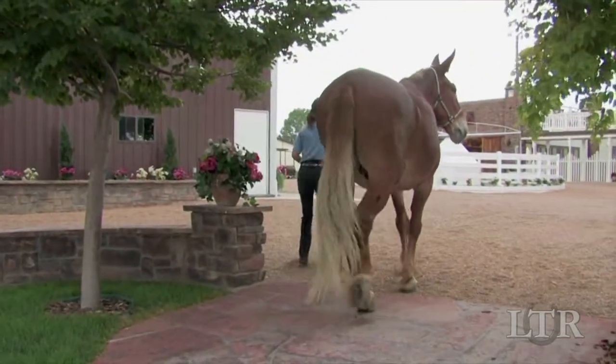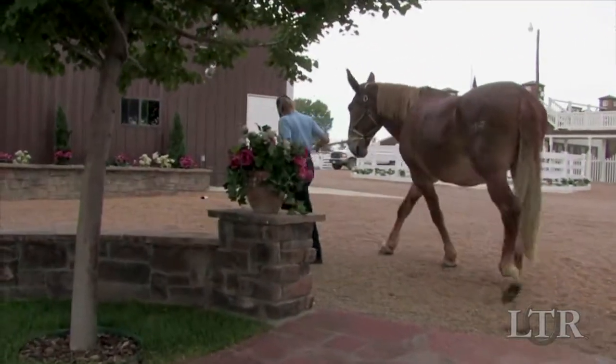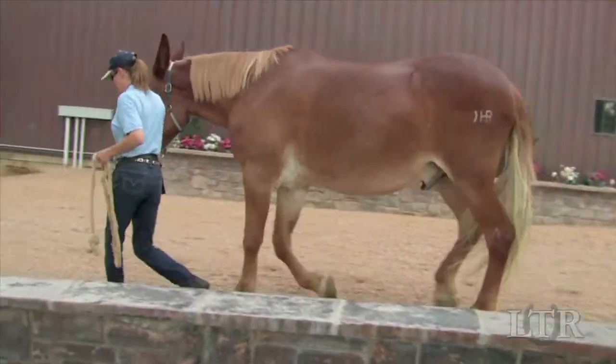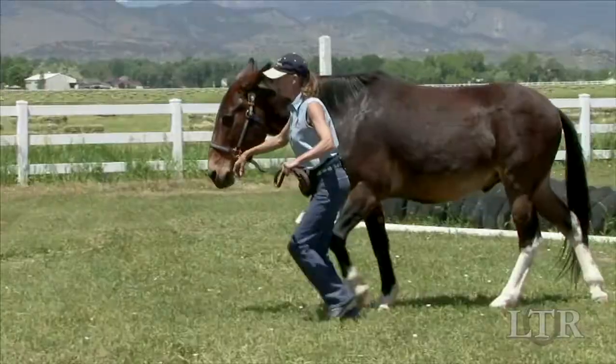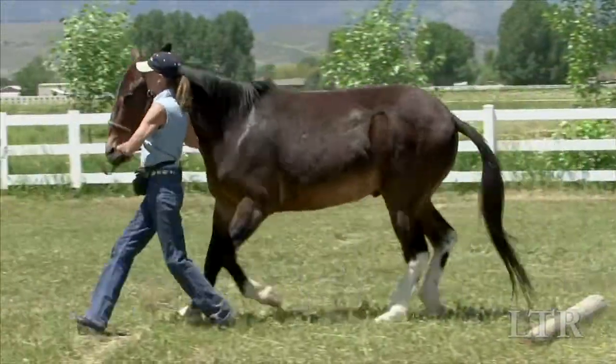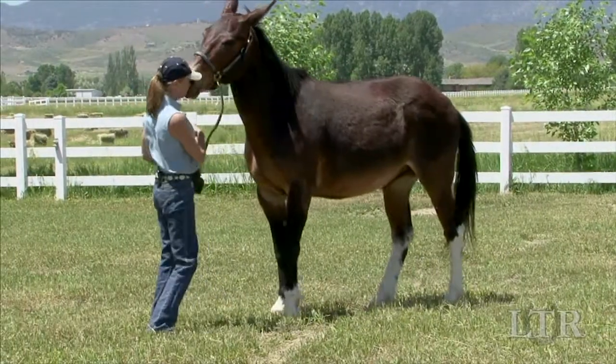Before you begin to add coordination by leading him over obstacles, he needs to be stable and secure in this new posture during flat work leading training. Leading over and through obstacles without this preparation will not yield the same results.